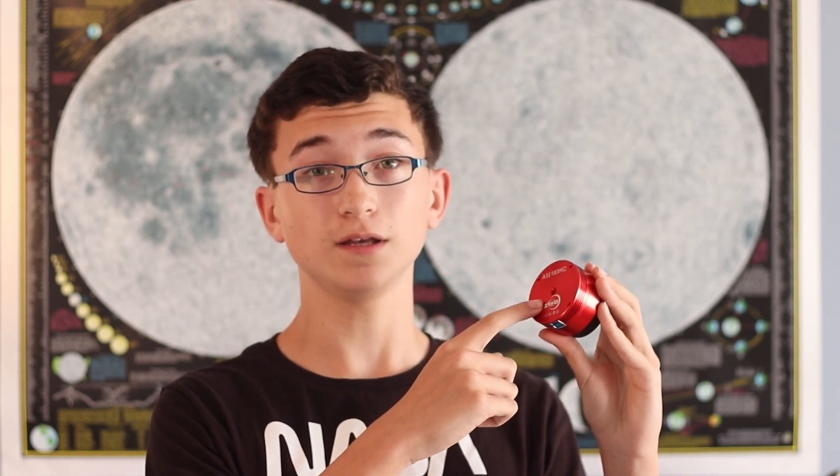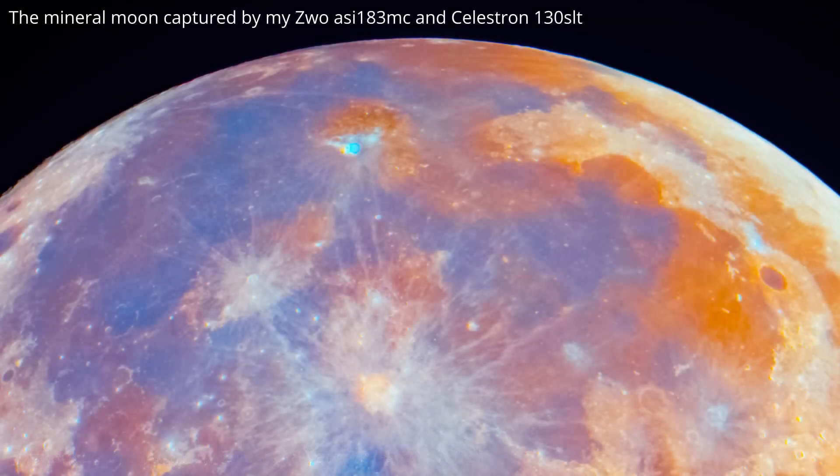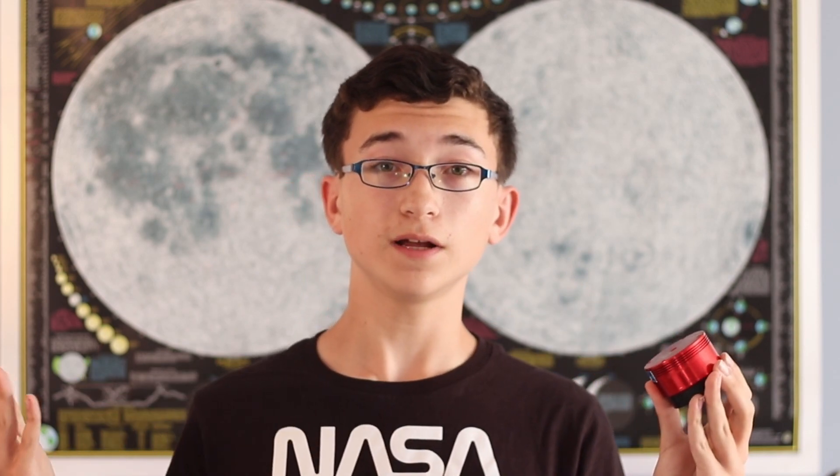If you're a more experienced astrophotographer or looking to get into planetary and lunar photography, then I would recommend going with a planetary camera. These are really great for planetary, solar, and lunar imaging. And even though they're not quite the best at deep sky astrophotography, they're still a great all-rounder option.